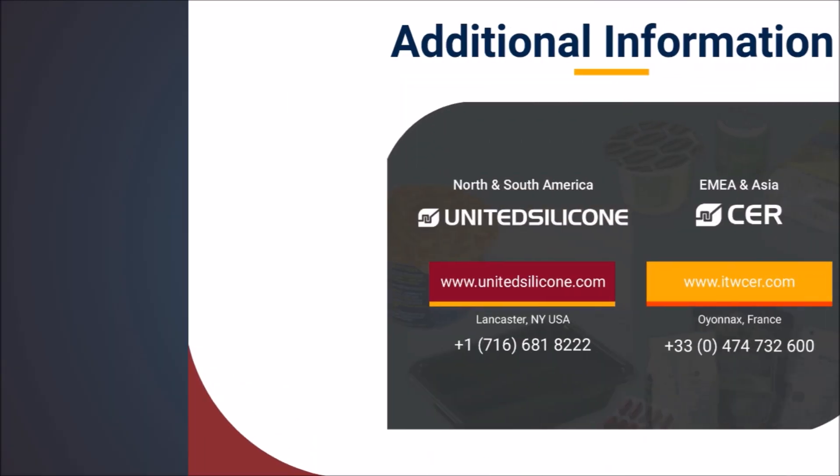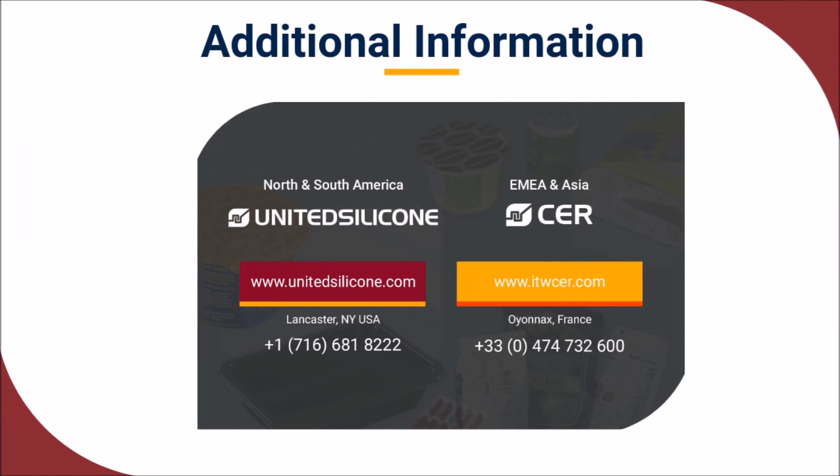Would you like more information about our silicone or metal stamping dies? Please get in touch — we are eager to speak with you.